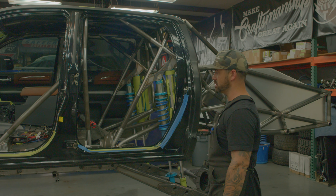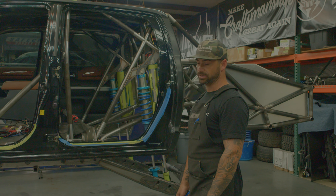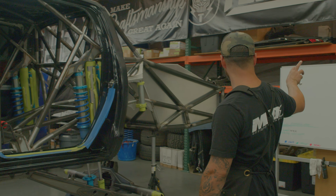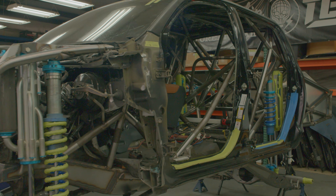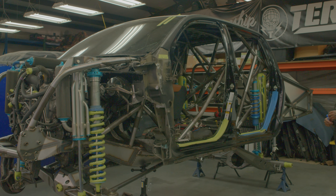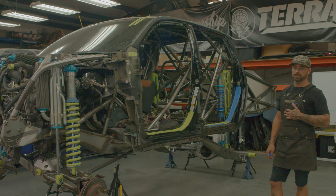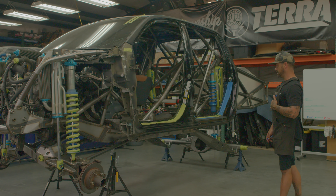I wrote everything on a whiteboard just to stay on track — I've been practicing using whiteboards to bring some structure and order into these videos. I put together a rough list of stuff I want to cover. The history with this thing: JP is one of my loyal clients, he's been around for a bit and he's definitely a friend of mine now. He brought this thing in.